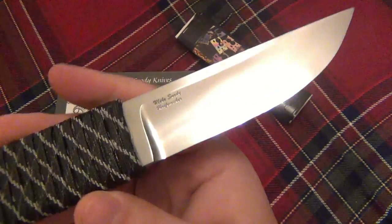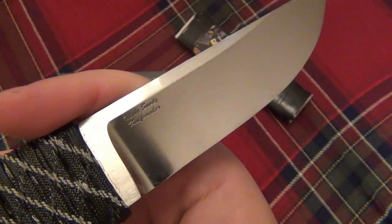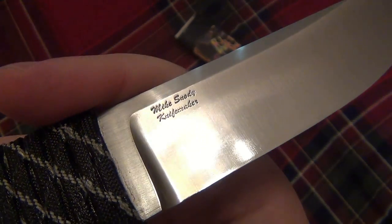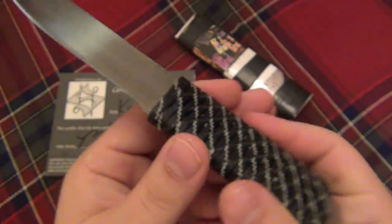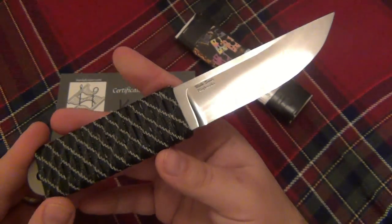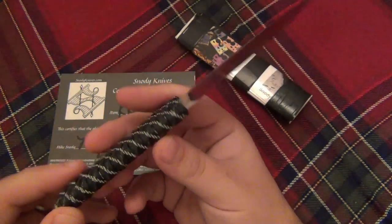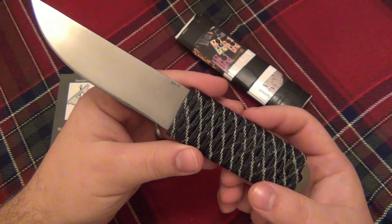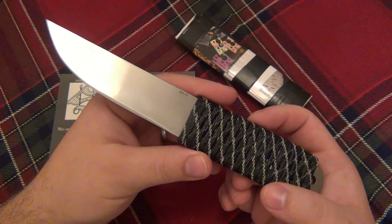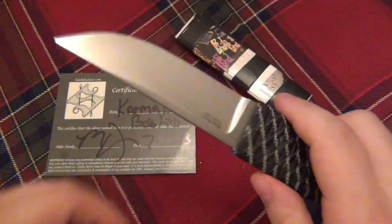Just good clean grinds — absolutely beautiful. You can see his maker's mark there: Mike Snowde Knife Maker. On the reverse it's only marked BG-42. It's very Japanese in its styling. Super, super ridiculously sharp — absolutely ridiculous. I'll do a quick cut test towards the end of the video with some toilet paper.